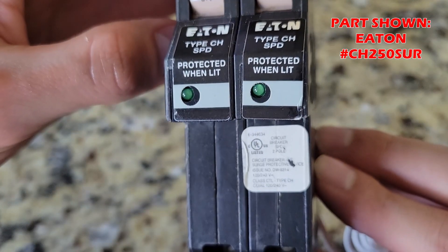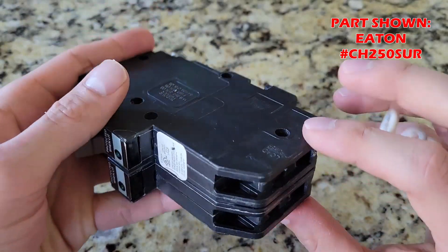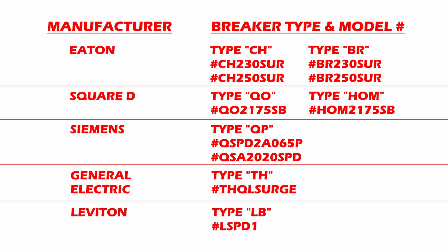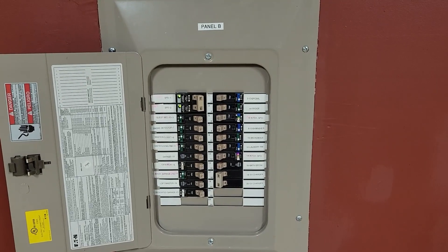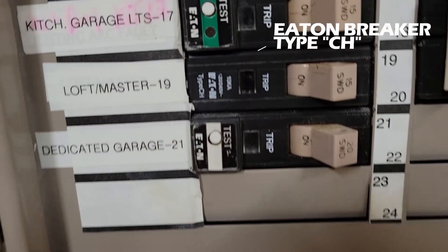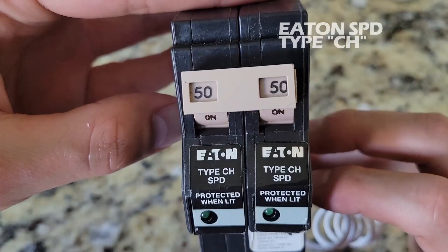This unit is specific to my panel. If, for example, you have a Square D electrical panel, this Eaton unit will not fit your panel. Most electrical panel manufacturers have their own device that will fit. On your screen are some common ones with part numbers. You have to confirm that the SPD will fit inside your panel. Here's a tip: determine what type of breakers you have inside your panel — open the panel cover and check. At my panel I have type CH breakers, so the SPD has to be type CH in order for it to fit inside this panel.